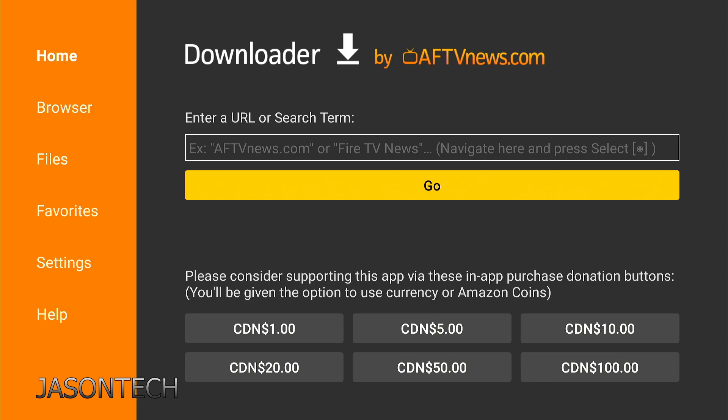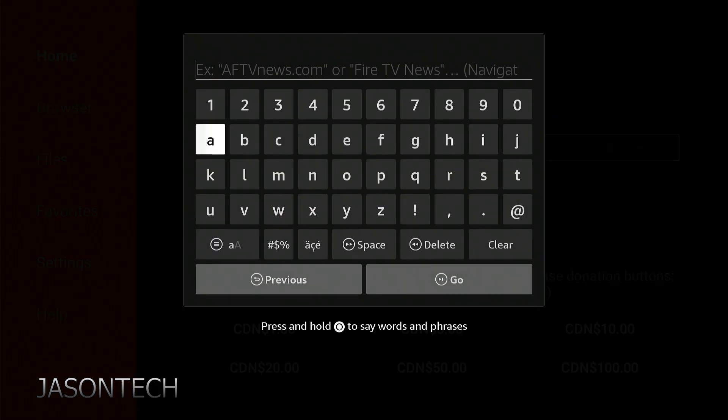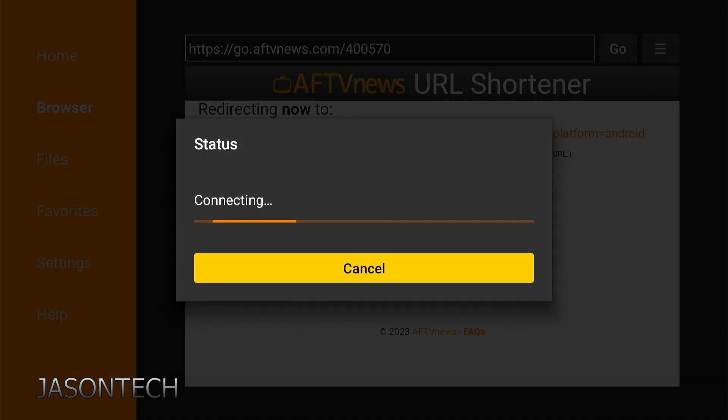Once you install it, it will automatically bring you to this page. What you want to do is go up to the bar, press OK to get the keyboard, and punch in the following number: 4-0-0-5-7-0. Then head over to Go and this will take you directly to their site. Just wait for the redirection to finish and there you go — you should get the downloading page.